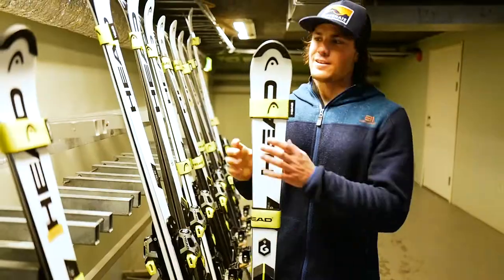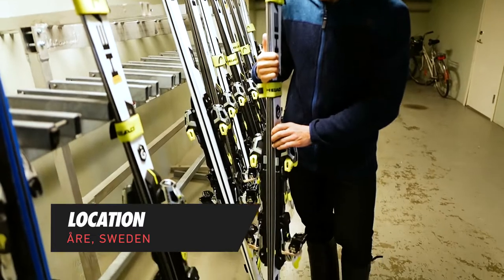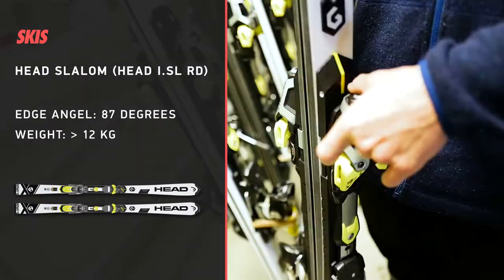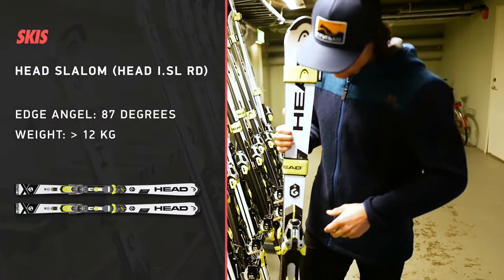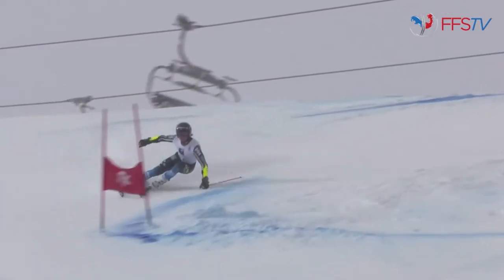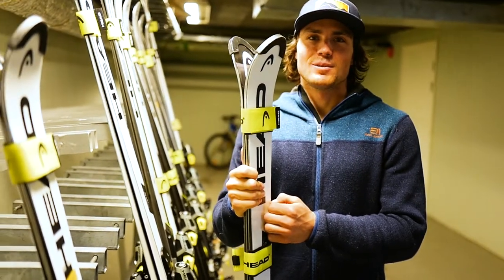First we have the normal slalom ski. They're not so long but they're still pretty heavy because it's a really well-built ski — made of a lot of heavy material, which is not so good for ski touring. I would guess this is around 12 kilos at least. When we're racing it's usually pretty much on ice; it's not so much snow because you want to have fair conditions even with the high bib start numbers.